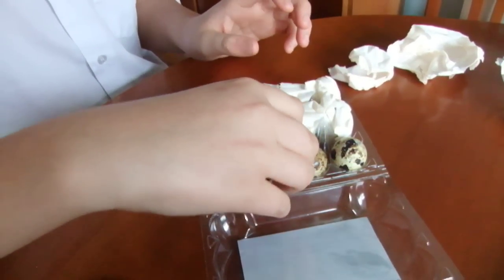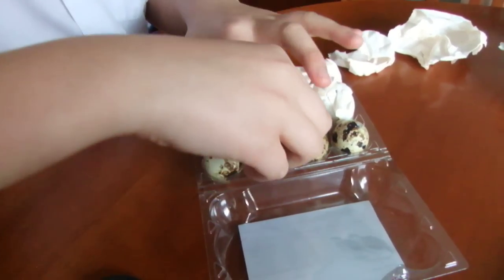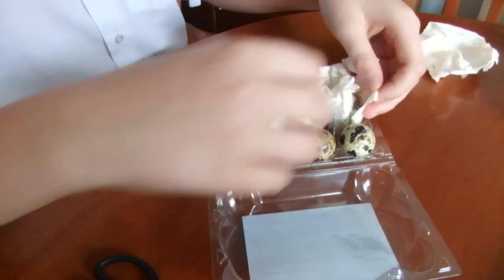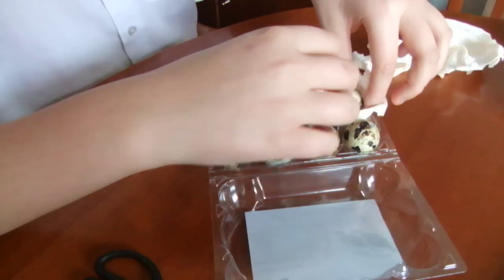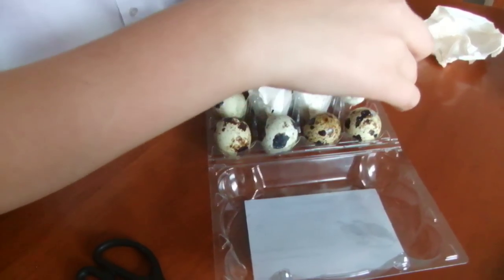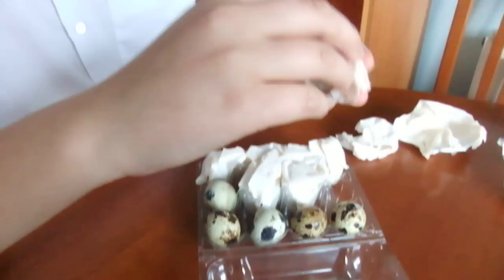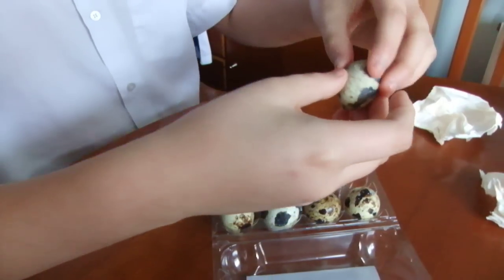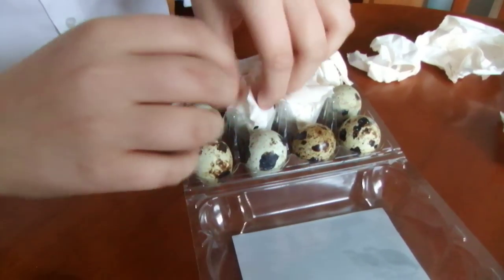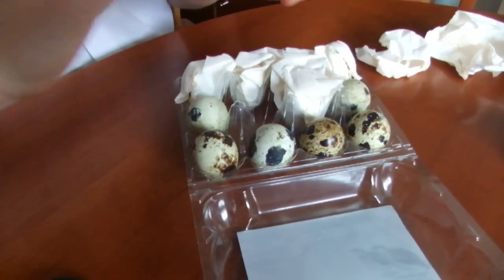Hi guys, it's Miyada. Today I've bought some Japanese quail eggs and I'm going to try and hatch them. Right now I'm unpacking them because they arrived today. I'm putting the pointy end down so they can rest, and in 24 hours time I'll put them in the incubator which is already set up for them.